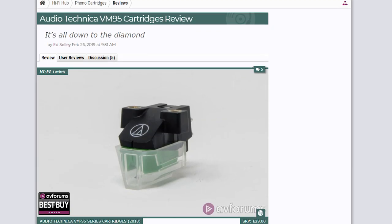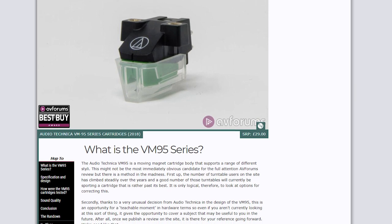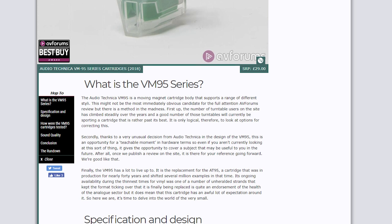To read the full review of the VM95, how the cartridge was tested with the five stereo styli, and the detailed results, click the link in the description or the card at the top right of the video.